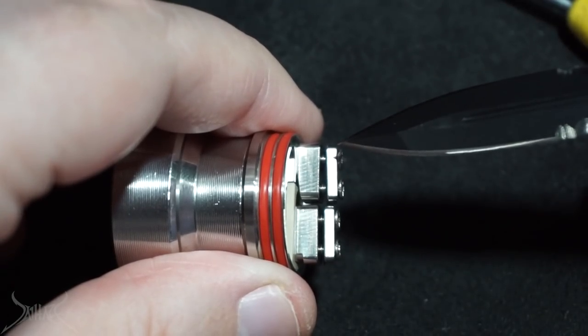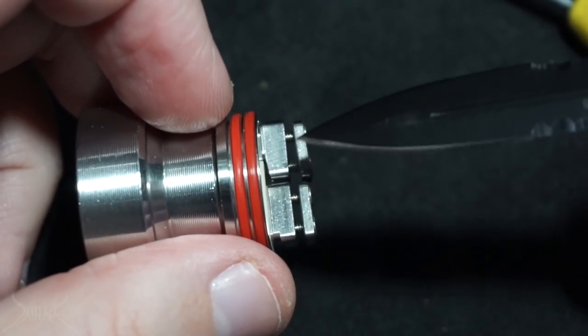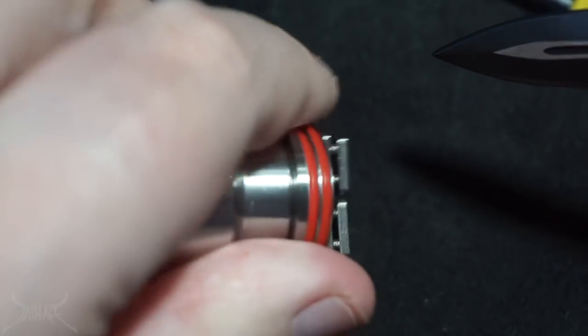There's no spring-loaded situation going on with the clamps themselves, so you do have to adjust these kind of hanging upside down as you put your coils in. Also there's no beveled situation, so even if they are down and you try to stick your wire in, it's not really going to do much — you're gonna have to flip it to get it to go right.